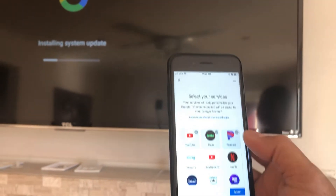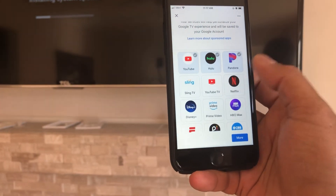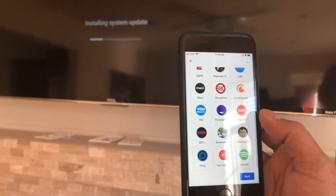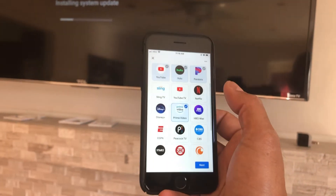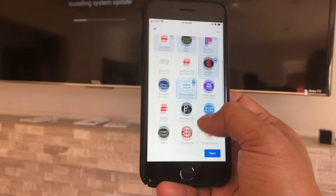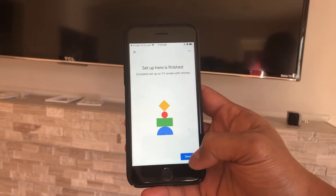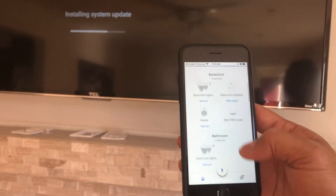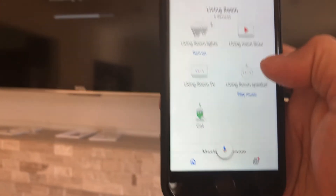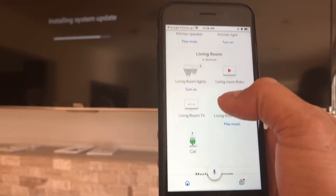Next, select your streaming services. I'm going to select Hulu. I'll also select Netflix even though I don't have it, and Amazon Prime — I'll add it just in case. Hit next and the setup is now finished. Your Google TV is added as part of your living room. I now have the living room Roku TV and the living room Google TV listed.